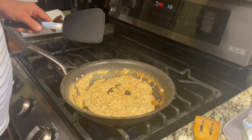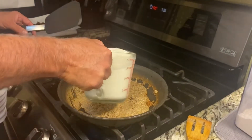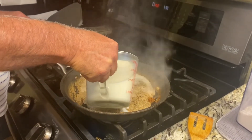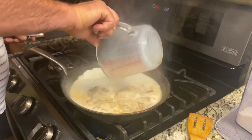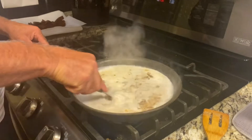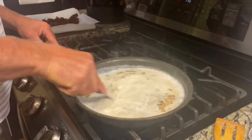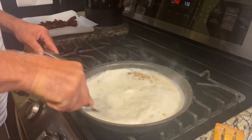Now that our roux is browned up, what we're going to do is I've done 50-50 on milk and water. We're going to add that and stir. You've got to stir this — you keep stirring it and it will not be lumpy.